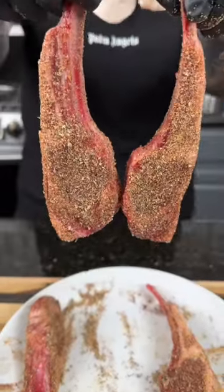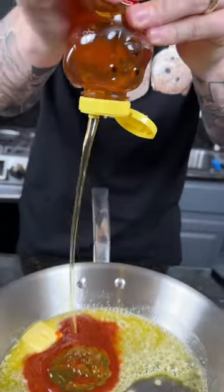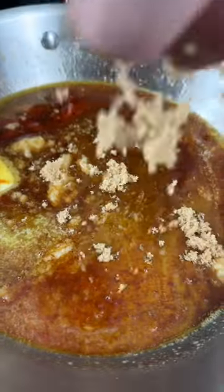In the skillet, we need to melt some butter — because butter makes everything better. Next we're gonna add some honey and sriracha, followed by some low sodium soy sauce, a little garlic paste, and some brown sugar, because why the hell not. We're here for a good time, not a long time. Give that a mix to combine until the sauce is smoother than a three-day weekend.